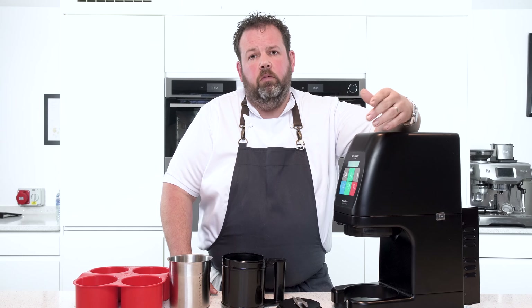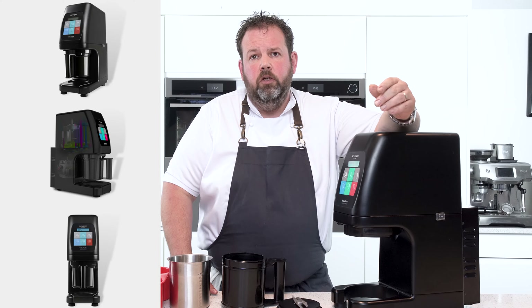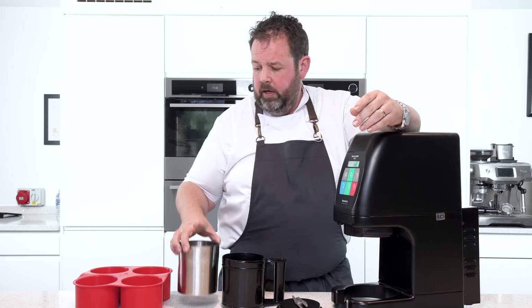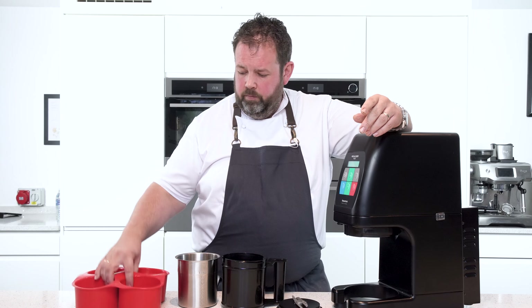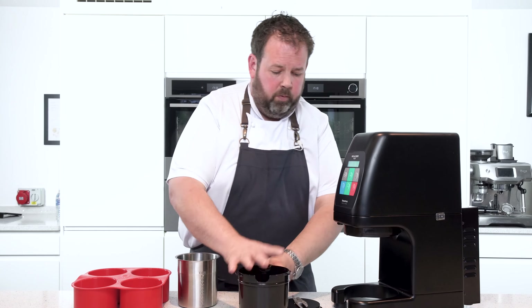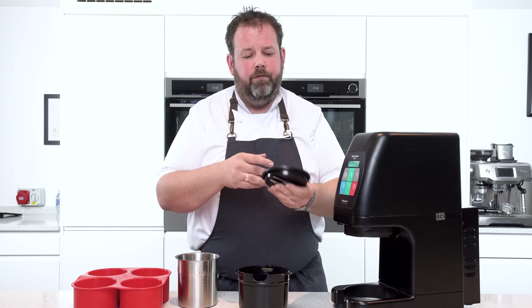Today we're going to be demonstrating how to use your pacojet. We've got a few products here specifically for it: our beaker, our jetpacks, your bassanon beaker, and also your blade for the top.